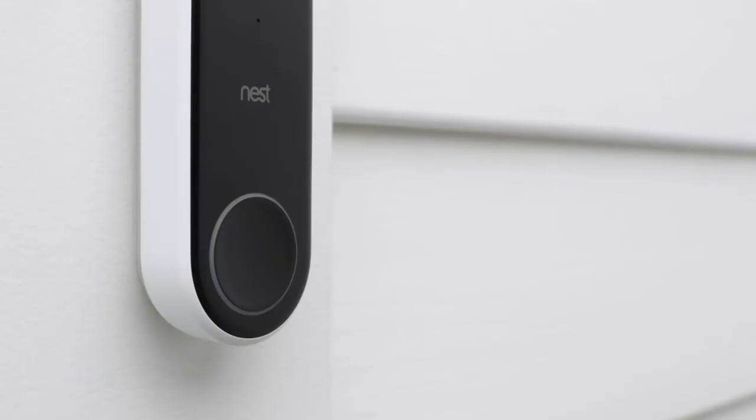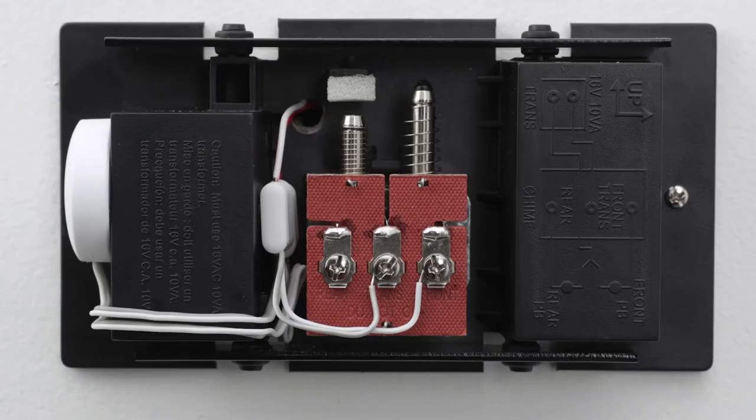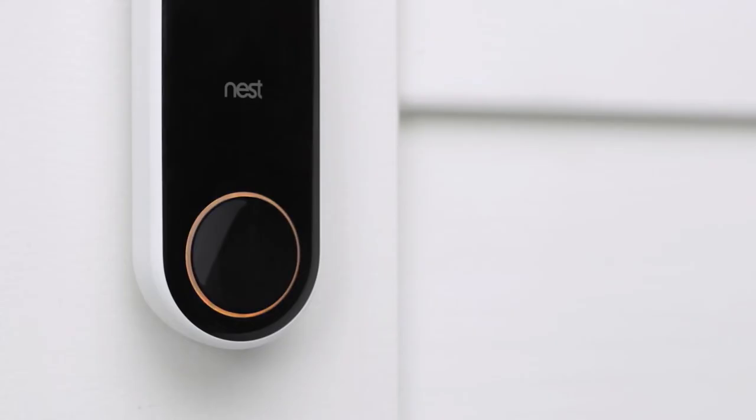If there's no light on Nest Hello, go back to your chime box and double-check that you've correctly wired the Nest connector. If the light is yellow, Nest Hello isn't getting enough power to stream video — you'll need to contact a pro to upgrade the voltage of your doorbell system.